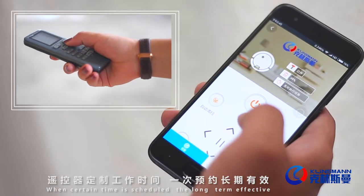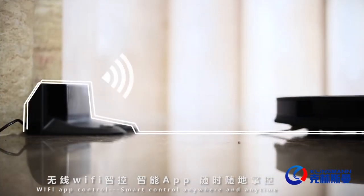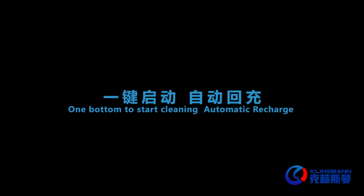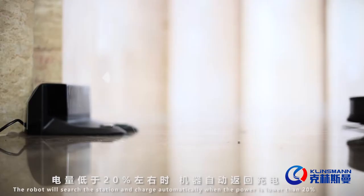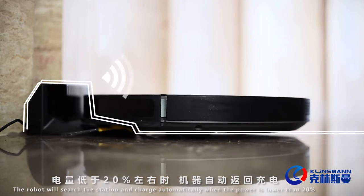Time scheduling mode — more warmly intelligent with voice control and intelligent new life. When a schedule is set, the long-term effective Wi-Fi app control allows smart control anywhere, any time. One button to start cleaning.